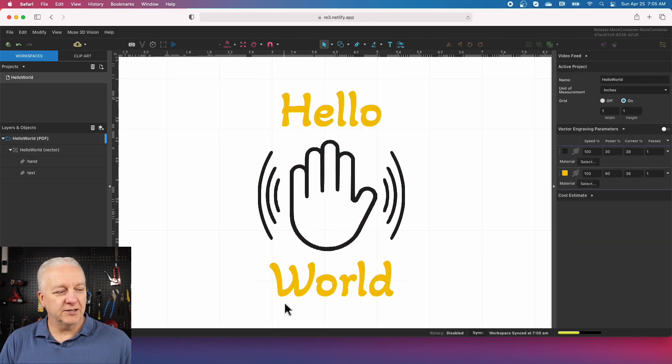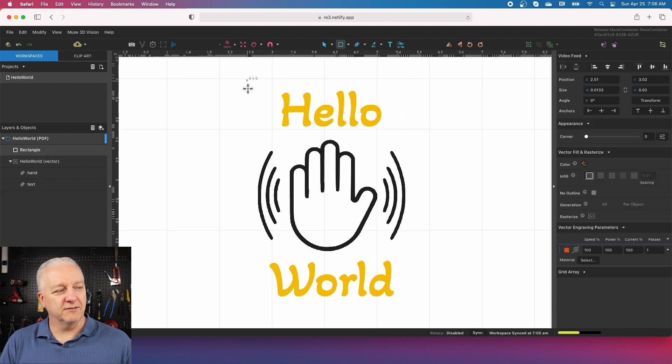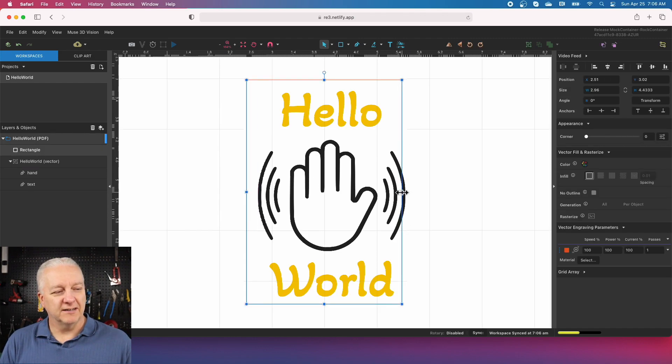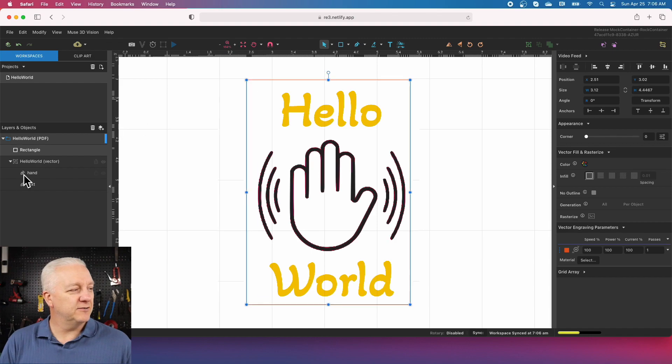Now we get to the point where we need to draw a cut line. In the last video there were these blue icons in the corner that we didn't talk much about — this time we'll touch on them. To draw a cut line, I'll select the rectangle tool and just draw a rectangle. You can see the rectangle there. I can select it, grab any anchor point, and move things around; grabbing a corner lets you size in both directions. There's our cut line. I can select the rectangle — notice on the left-hand side the rectangle is separate from the rest of the vectors — and drag it into the hello world vector group.